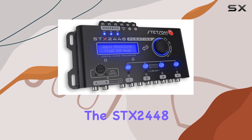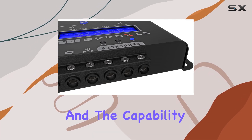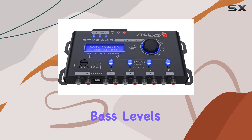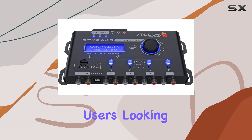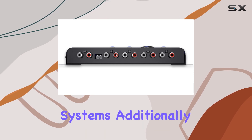In terms of output, the SDX2448 Floating does not disappoint. With options for RCA outputs and the capability to control subharmonic bass levels, it caters to the needs of users looking to achieve both high fidelity and powerful bass performance in their audio systems.